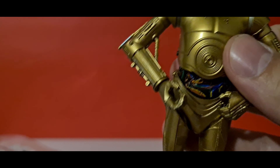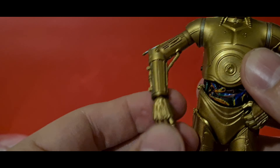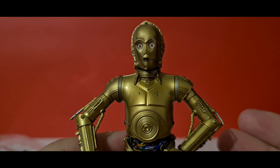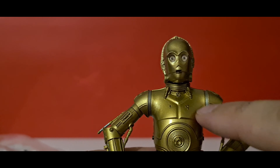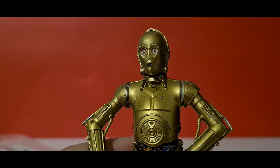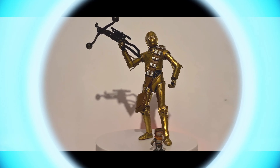He looks alright — he's got that kind of articulation that Finn has, so it looks pretty nice. We've got those gun-holding hands as well. It's just a standard C-3PO but I'm really liking the gold — it pops nicely — and that silver trim really pops off as well. I'll take some photos and we'll see you in a moment.